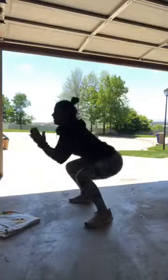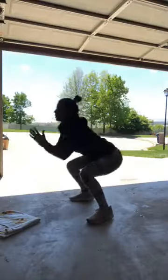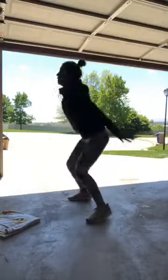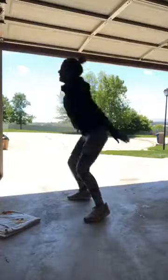Give me 20 jump squats here. 10... 17, 18, 19, and 20. Let me turn up my music.